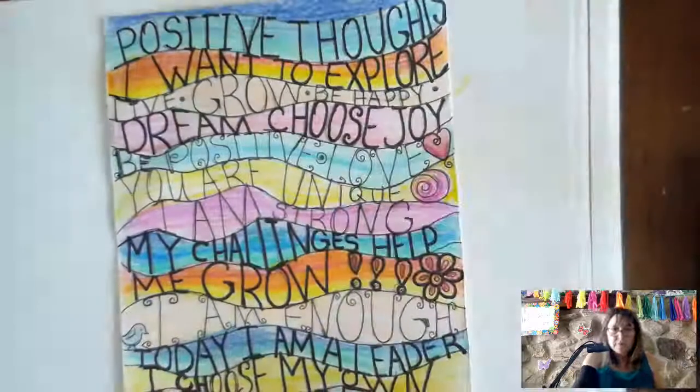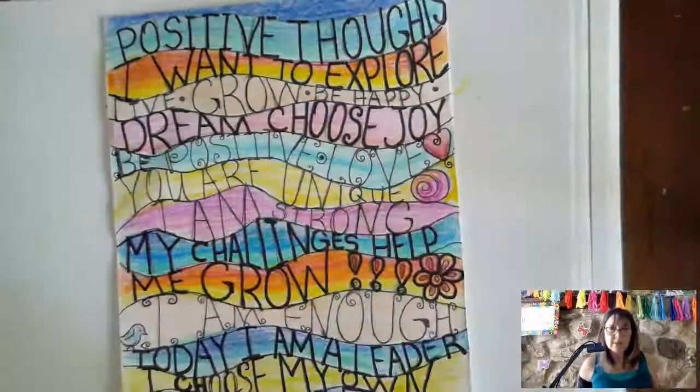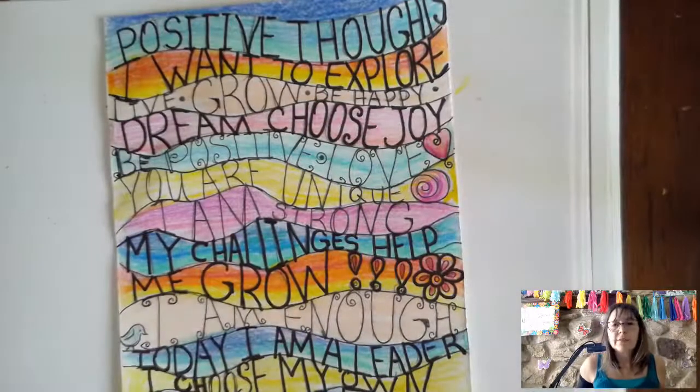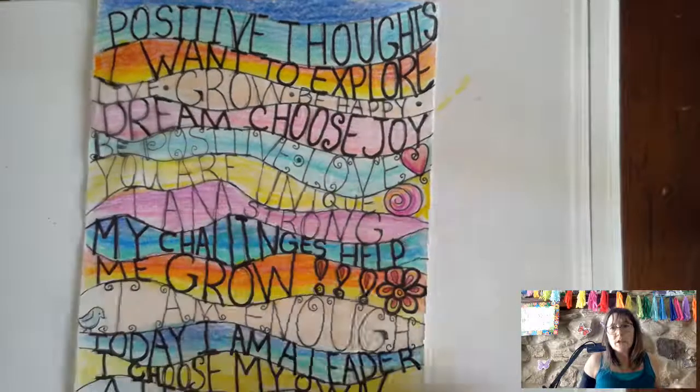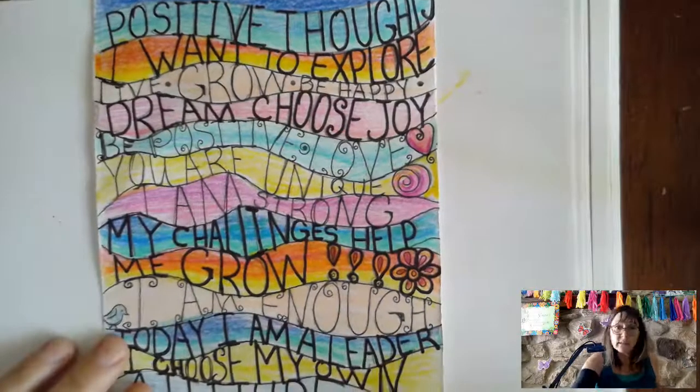I'm going to be showing you all different kinds of journaling this summer — there's going to be painting and drawing. I'll give you supplies — whatever you have is good enough. And that's it, all done. I hope you enjoy this and hope to see you all in the near future. Bye-bye!